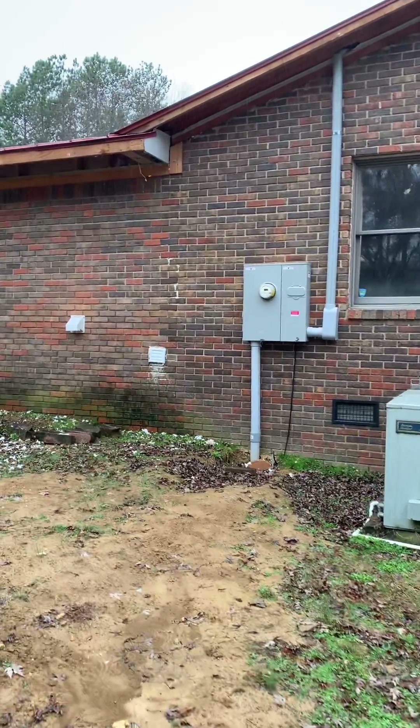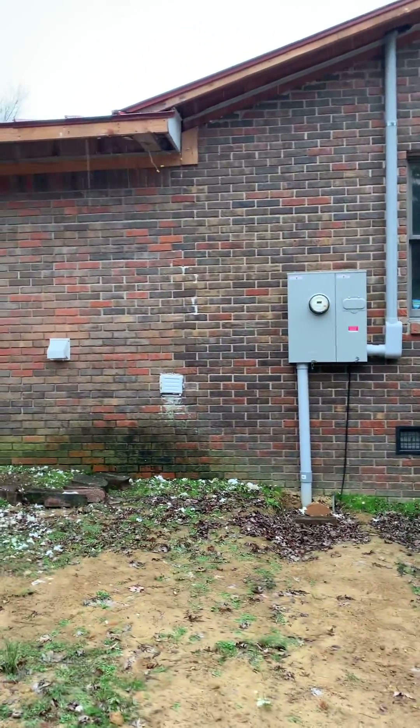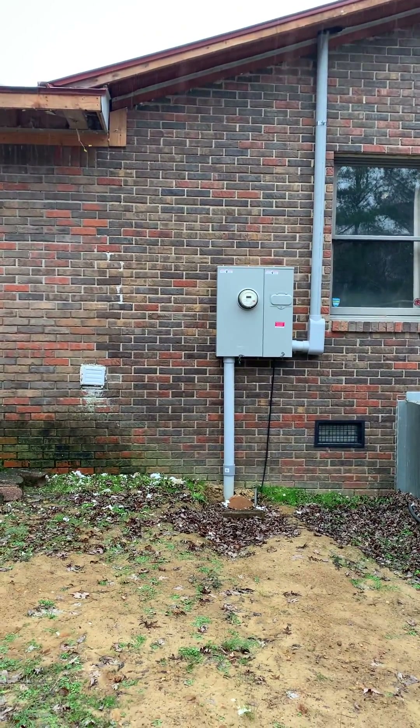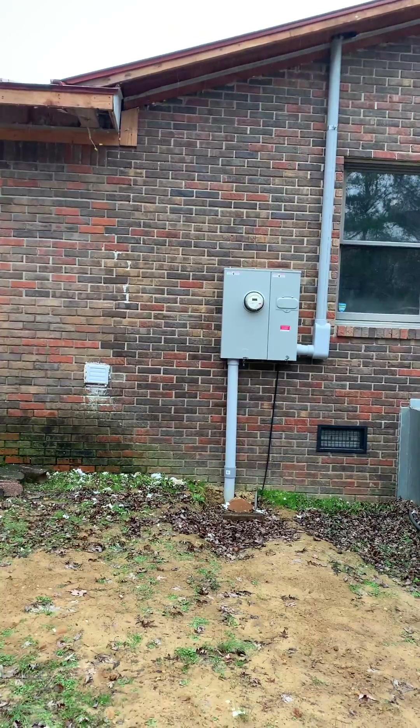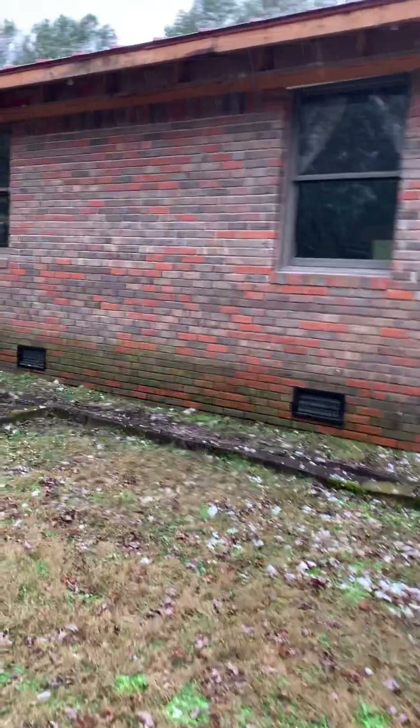We just ran underground electricity for this house — it was above ground, so we had it run underground. Here's the new base meter for it. And here is the rest of the house.